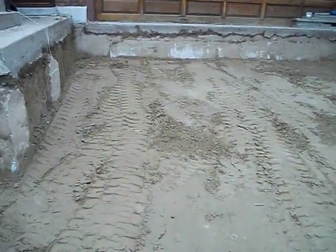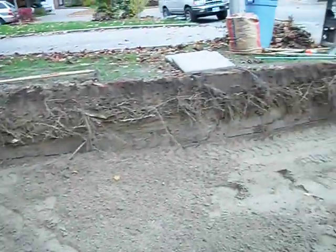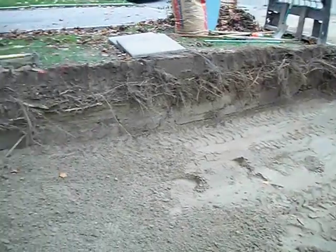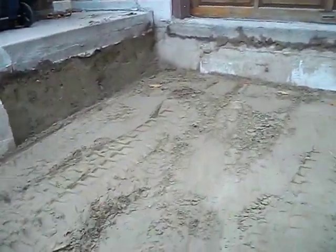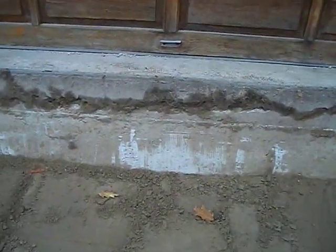As you can see, we've done our excavation for our driveway. It's about a 680 to 660 square foot driveway, and it's been excavated to a 2-foot depth — approximately 24 inches.